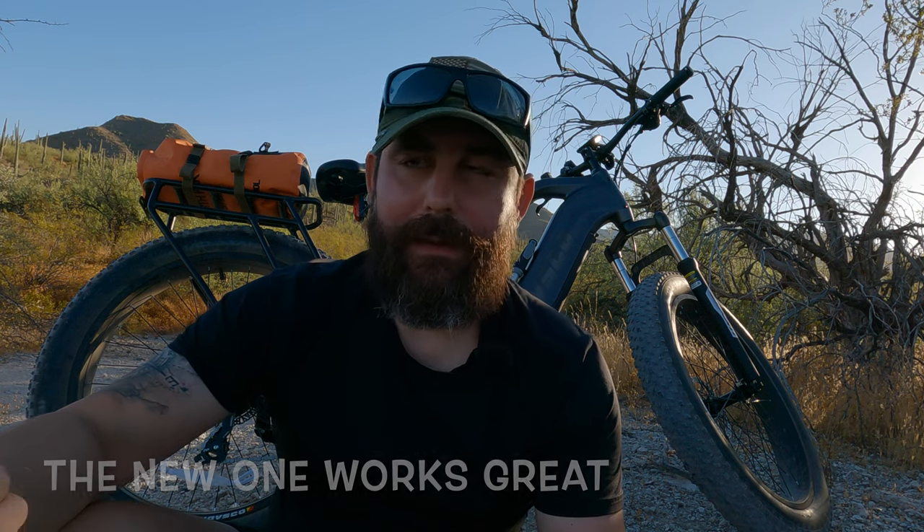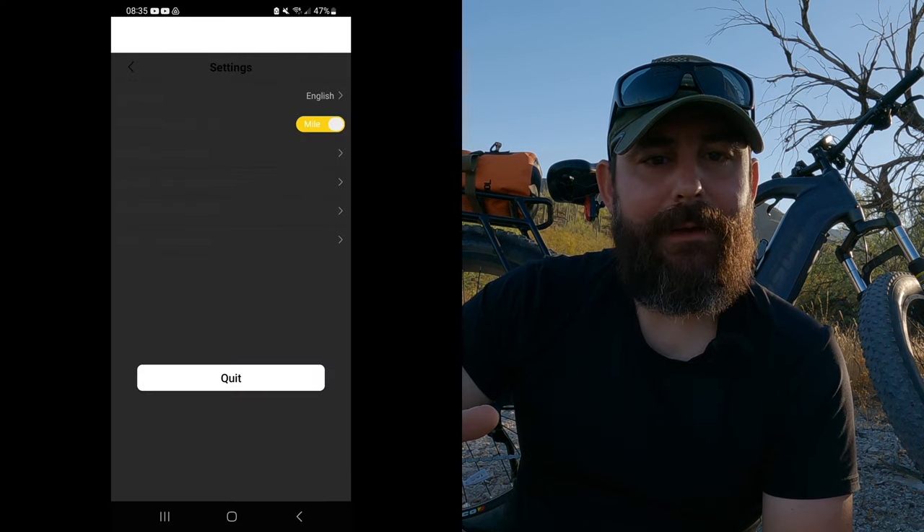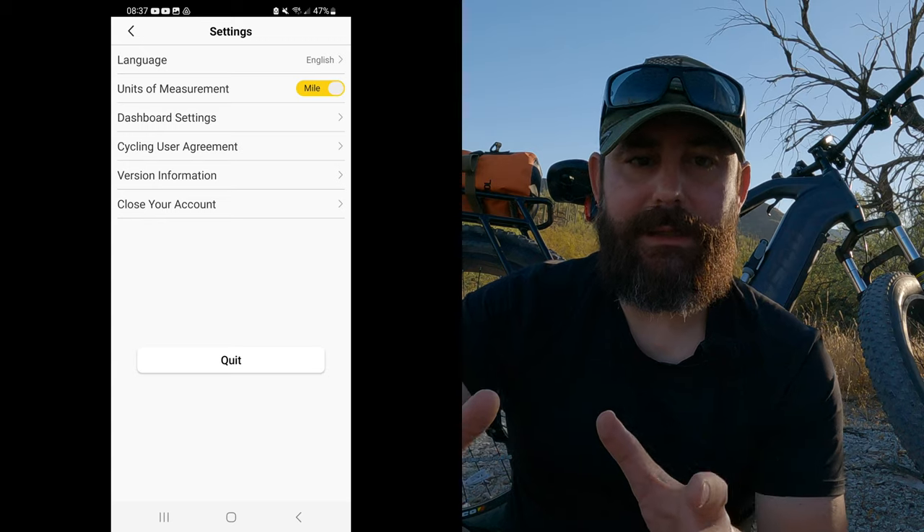I had two small issues. The first was the kickstand during initial assembly — the holes didn't quite line up between the kickstand and the frame. The tolerance was a bit off and I couldn't properly seat the threads. I contacted Havsco support and they're sending me a new kickstand. The other issue was the Havsco app on Android in dark mode — as of August 6th, 2023, on my Samsung Galaxy S22+, I couldn't read a lot of the text. The workaround was switching the Android OS from dark mode to light mode. Everything looked good after that. Those were the only two issues I had.